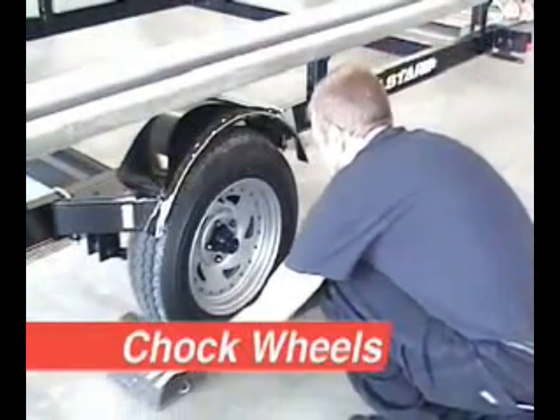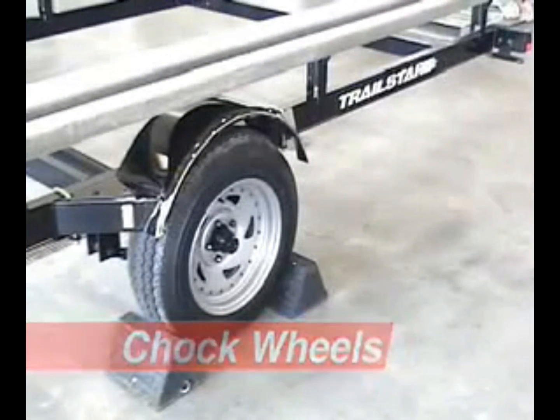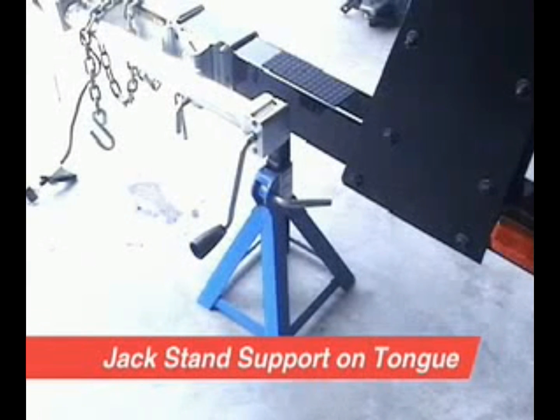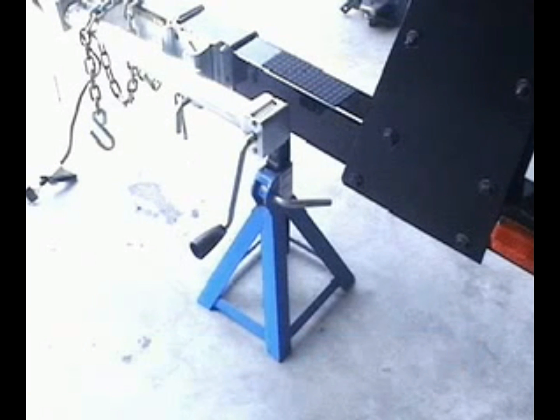The trailer must be on a level working area. Wheels must be chocked to prevent the trailer from rolling. If the trailer is not connected to a vehicle, use a jack stand to support the tongue. Do not depend on a tongue jack with wheels to support the trailer.